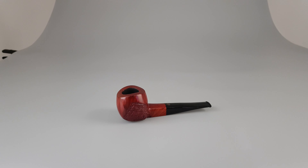Hello and welcome to a new pipe presentation video. Let's have a closer look at this Crown Viking Paul Winslow pipe, another one in oxblood red stain, partially rusticated finish. This one is a cedar shape with paneled shank and stem, filtered for 9mm.